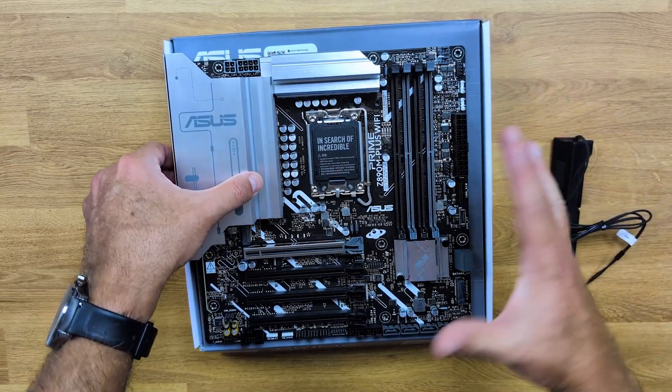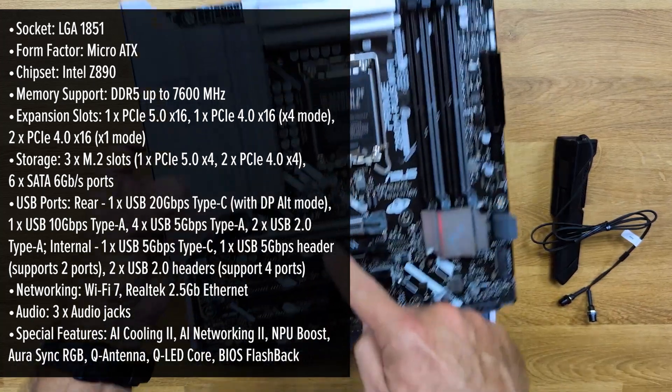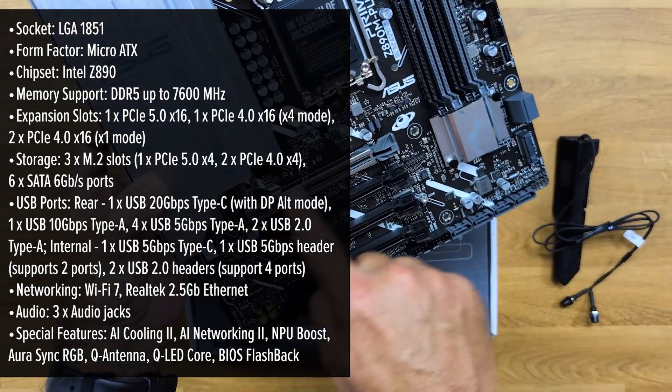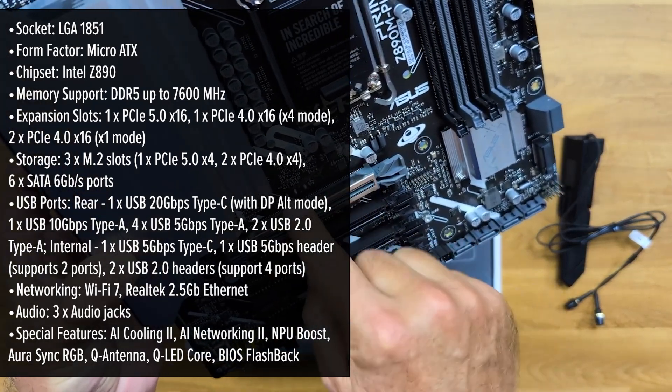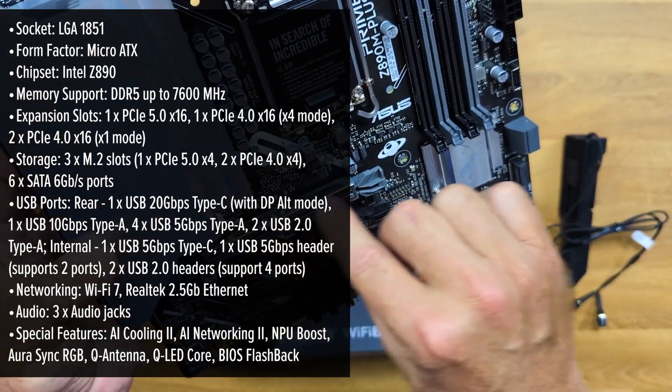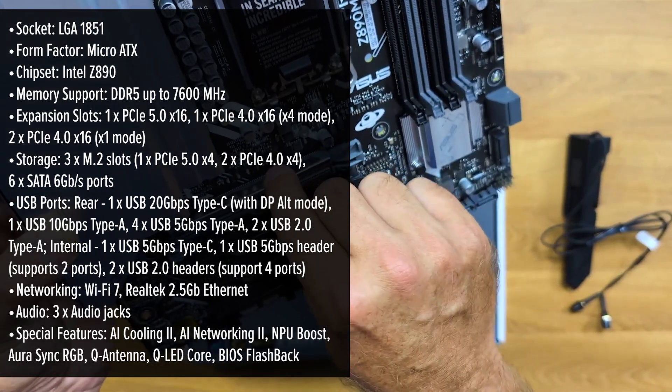The Asus Prime motherboard presents a sleek and modern design, featuring a black PCB accented with subtle silver heatsinks. Its micro-ATX form factor ensures compatibility with a wide range of cases, making it an excellent choice for both compact and standard builds. But does it offer the premium feel that enthusiasts expect from Asus' Prime series?